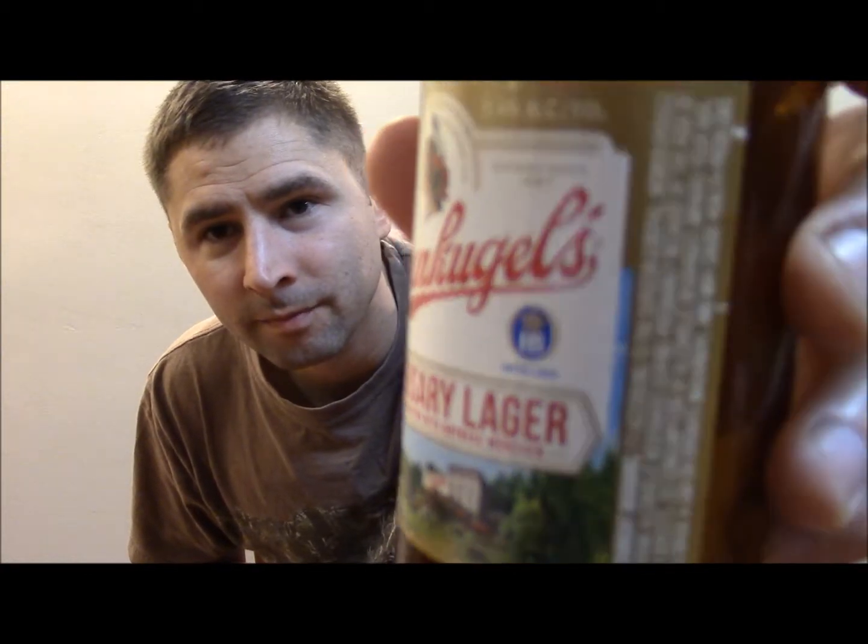That's a German brewery. It says Leinenkugel Brewery Company, established 1867 — amazing. 5.4% alcohol by volume, 12 ounces, Anniversary Lager, celebrating 150 years of brewing. That's crazy. There are no descriptions or anything like that on the label.